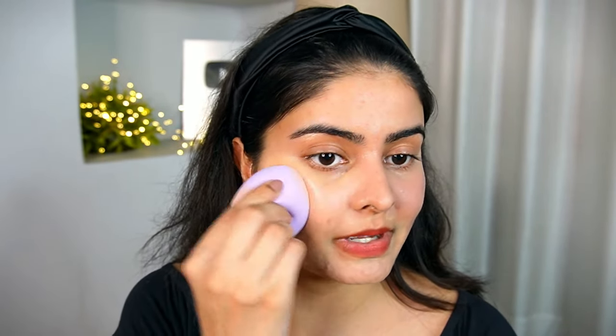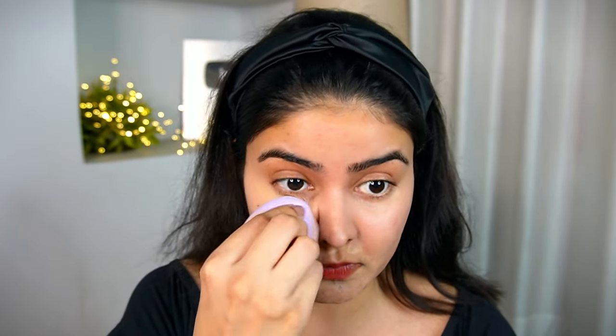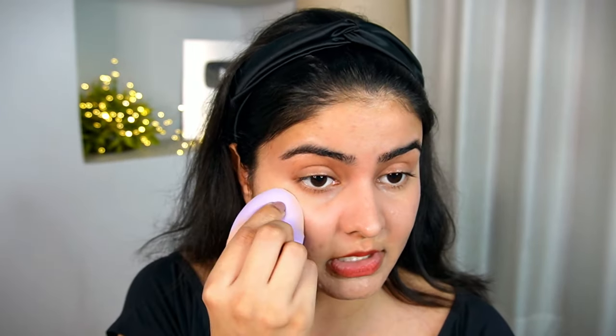I will just dab it into my skin like so. I again love the finish of this one. The whole Fit Me range is just perfect for my skin because it is oily, bumpy skin. It doesn't feel heavy, it doesn't feel cakey. I have a lot of concealers that make a heavy feel, but that is not an issue with this, which I personally love. So this Fit Me Concealer is just perfect for my skin.